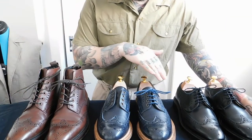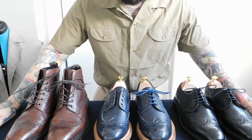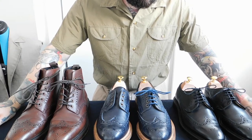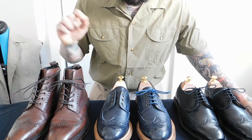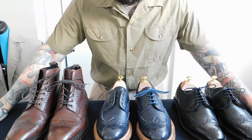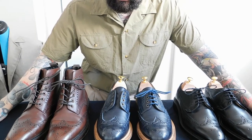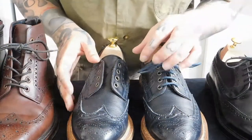I only have three examples today because I don't actually own too many Derby lace shoes. This is mainly because there is a difference between the Blucher and the Derby, which I will get into in the next video.